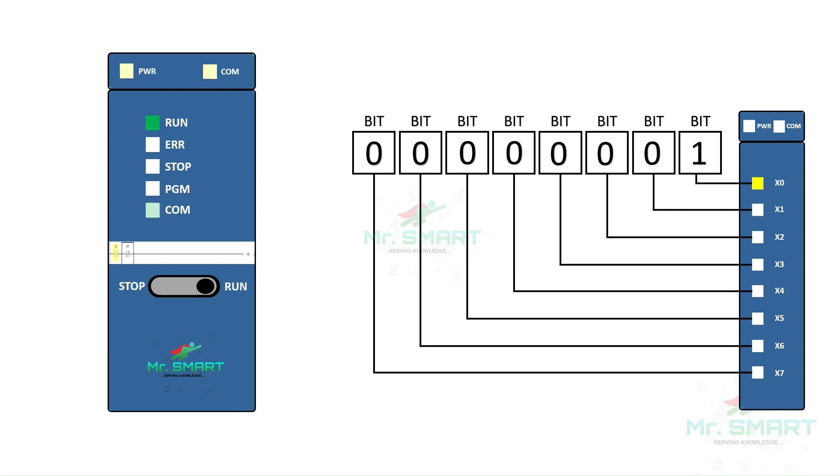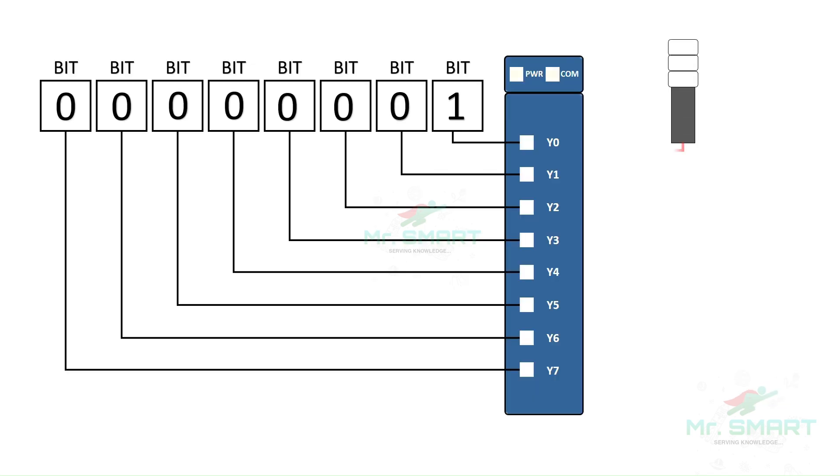According to the changes in the memory bit associated with the input module, the CPU takes the necessary logical decision and modifies the memory bit associated with the output module. The output module then generates on or off control signals to the output devices according to the values in its memory bits associated with the respective ports in the module. This is how input and output is processed in PLCs.